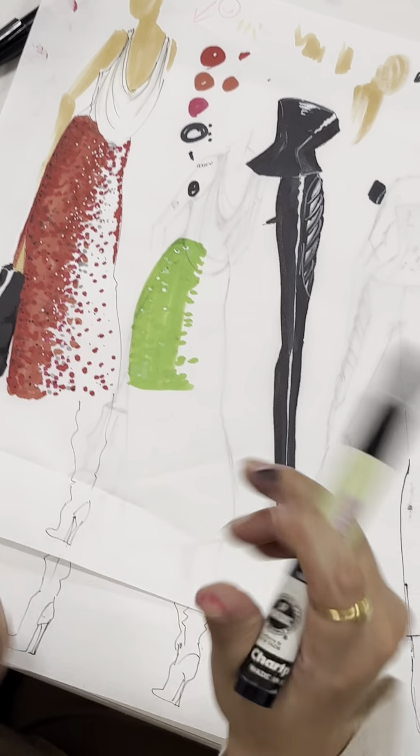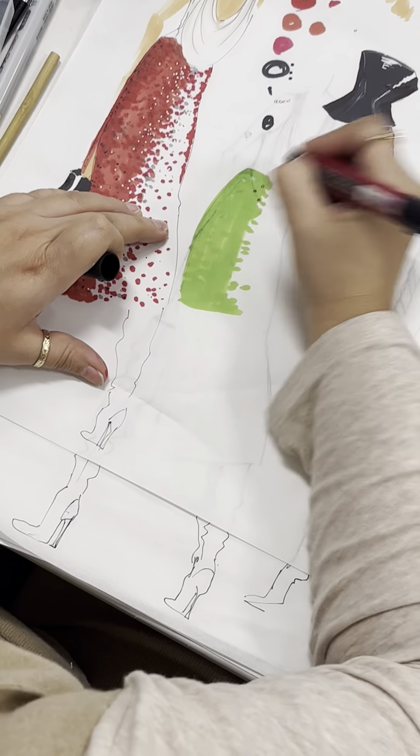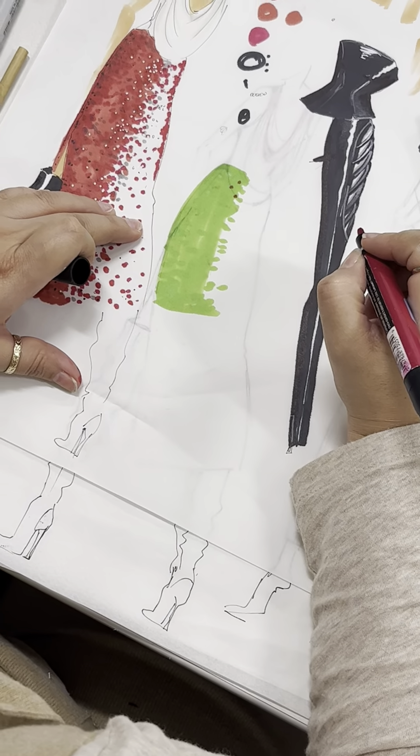Why am I doing this? Why am I choosing green? Because if I want multicolor, it usually comes in pinks, right? Look what happens — my pink is fine. That's why.